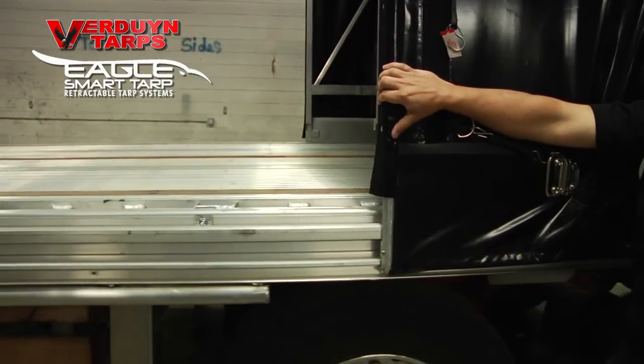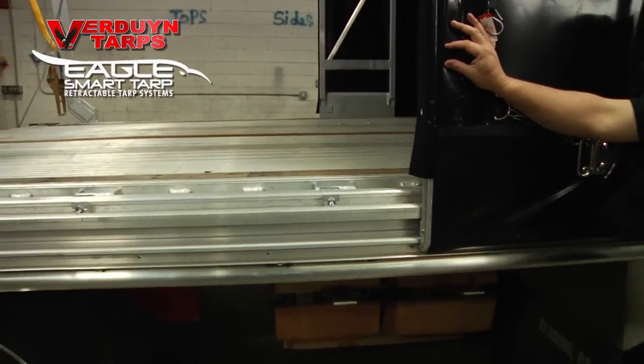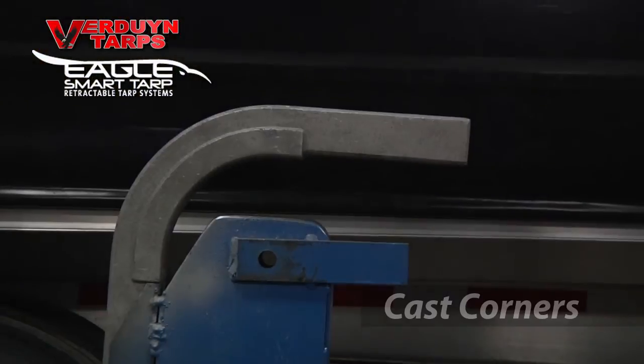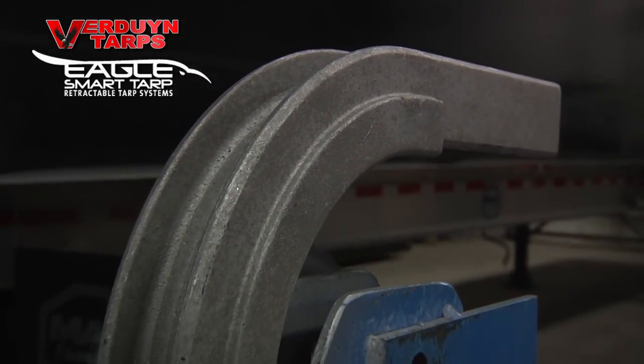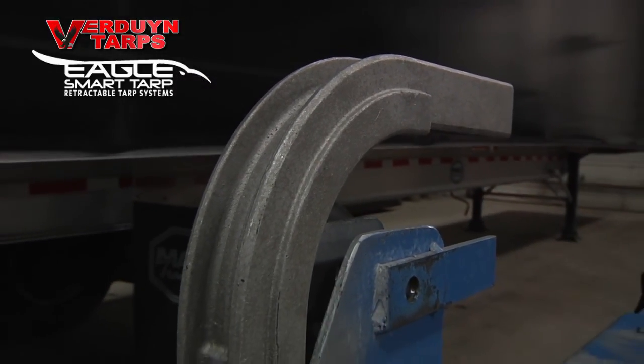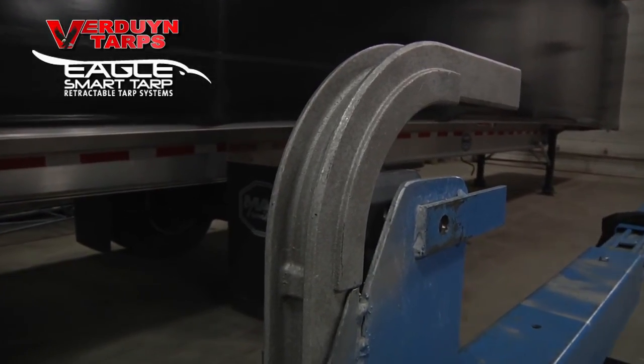Have you ever wondered why after a few years your system doesn't roll very well? It could be that things just aren't lined up anymore. The upper corners of our system are an H-style cast corner with ends that are inserted 6 inches into the cart uprights and headers. This gives it tremendous strength and rigidity.